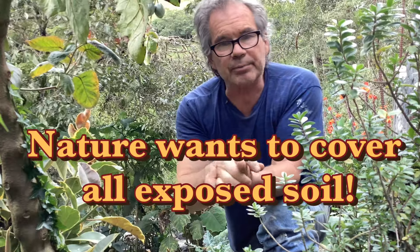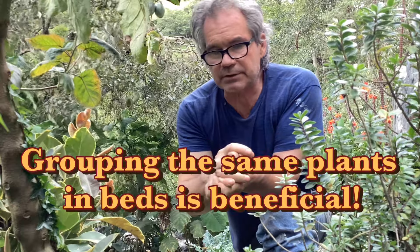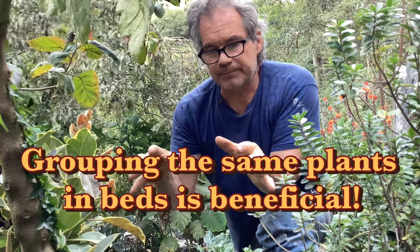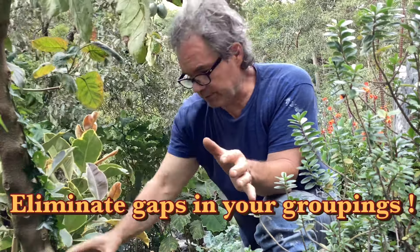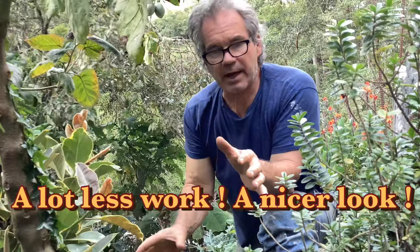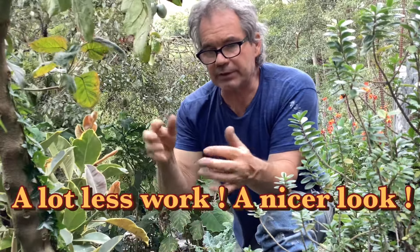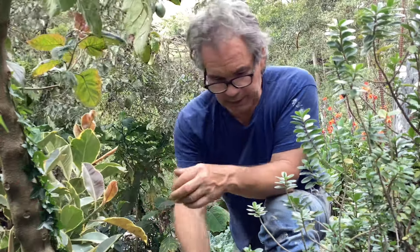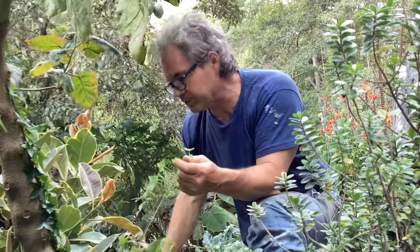Starting with plant selection, my preference is to have a minimum of five of the same plants growing into the same space, so they fill in the entire area as a species. The roots are intertwined and they are super healthy because they're working together. English ivy is a very aggressive example, but it has filled in this whole area without any problem.